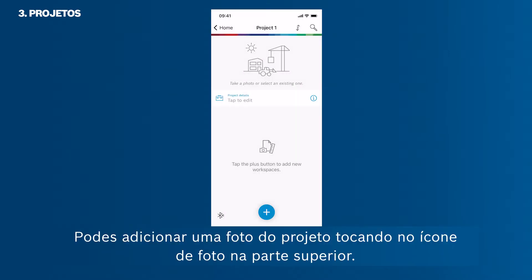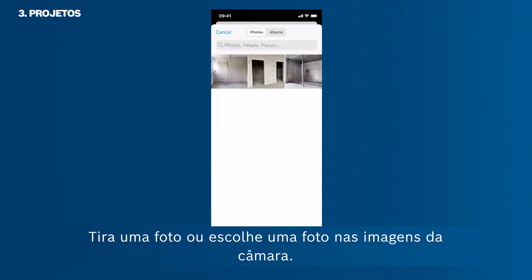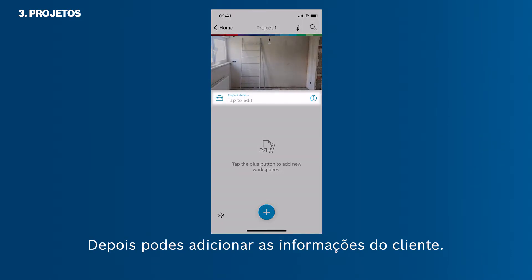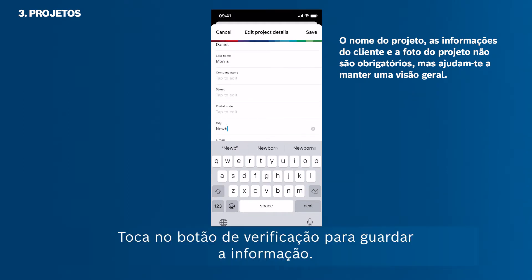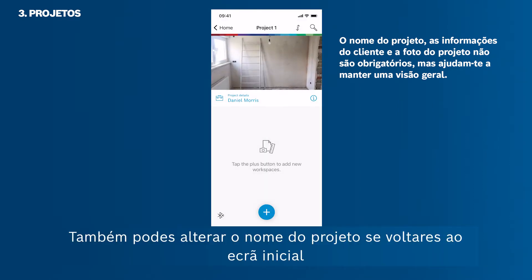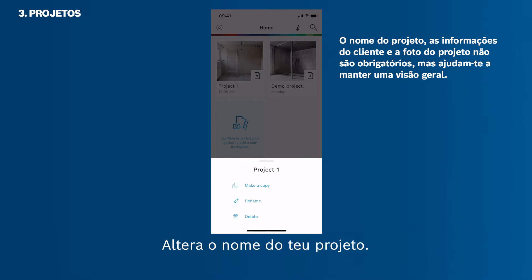You can add a project photo by tapping the photo icon at the top. Take a photo or pick one from your camera roll. Then you can add client information — it is not mandatory, though it helps you maintain an overview. Tap the check button to save the information. You can also change the project name by going back to the home screen and tapping the three horizontal dots in the project thumbnail, then selecting Rename.